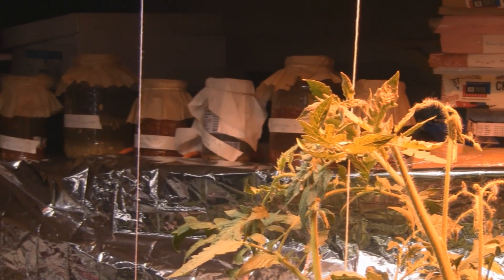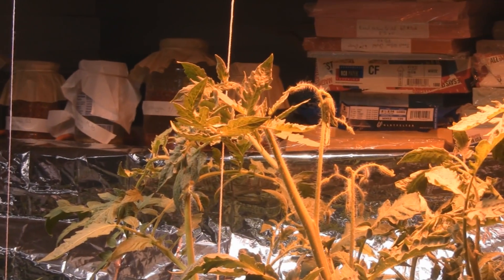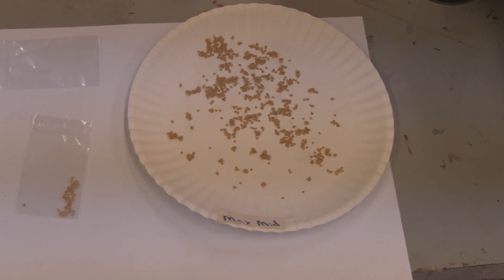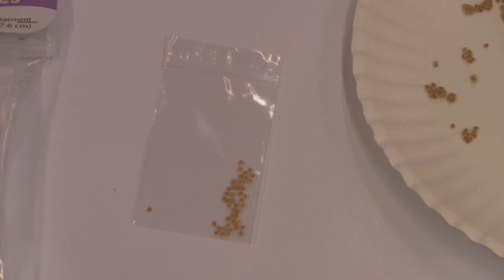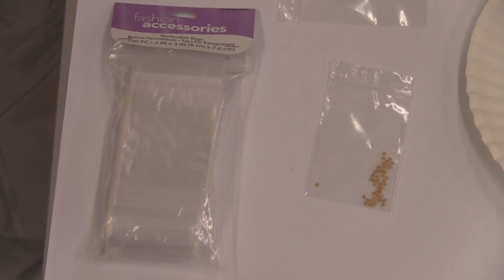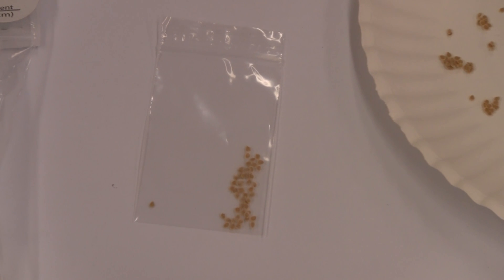Back here you can see I have my tomato seeds and cucumber seeds fermenting on the shelf. I ferment them for three days and no more than that, because it'll hurt the germination rate. Here are some seeds I already cleaned and they're ready to go into baggies. I get these little two-by-three inch baggies at Walmart — they're in the craft section, a dollar for a pack of a hundred. They work great for trading or storing seeds; just label your baggie and you're good to go.